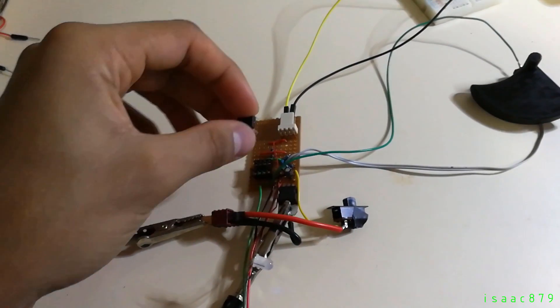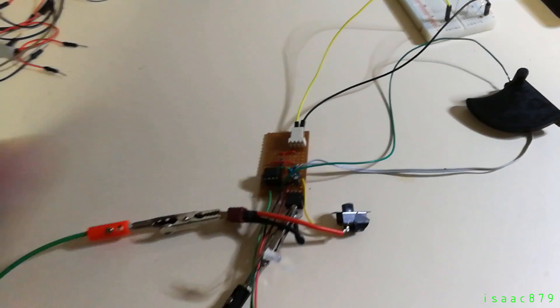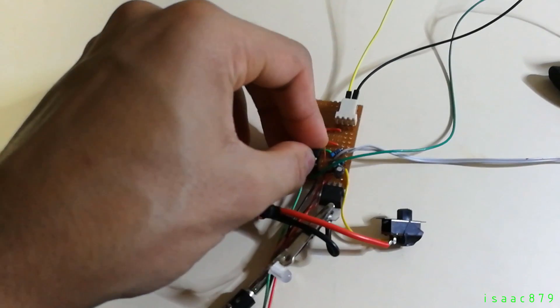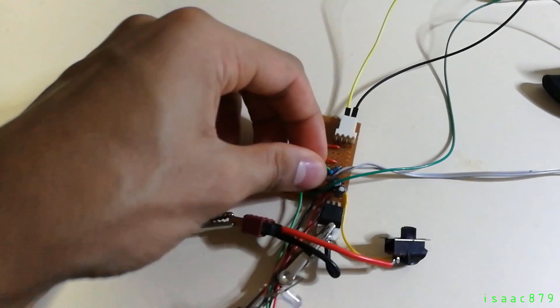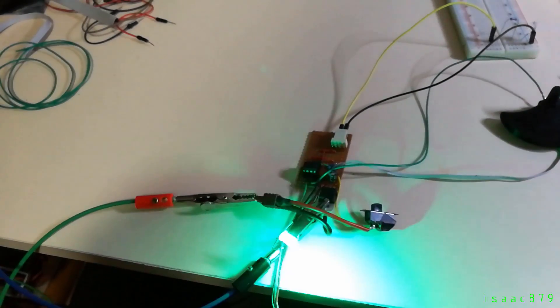Now I've made the circuit and programmed the ATtiny, all I have to do is put it into my circuit and switch it on. And that's a bad sign. Attempt number 2 — it turns out you have to put the chip in the right way, otherwise it won't work. And there we go, it's working.